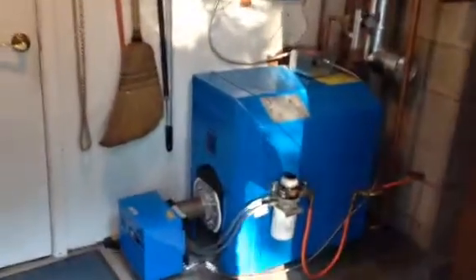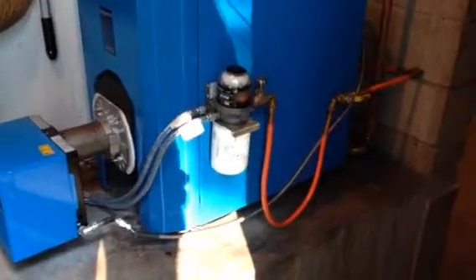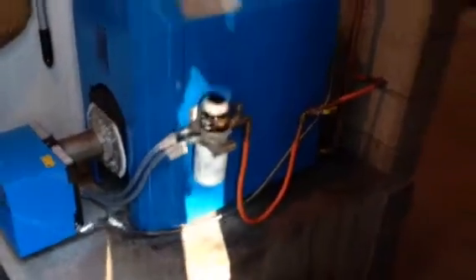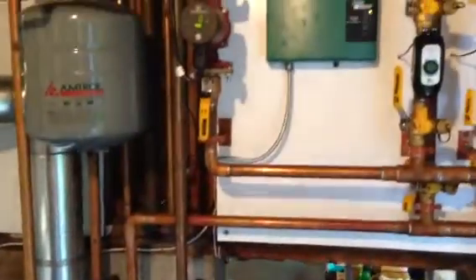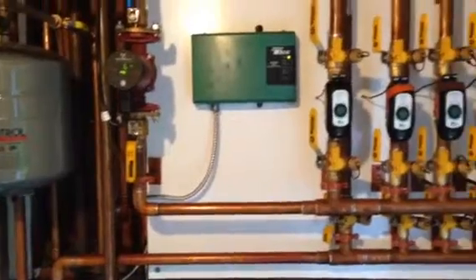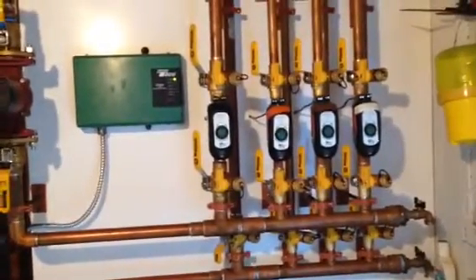We've reinstalled the fuel filter and Tiger Loop assembly, which eases the ability of fuel being brought to the burner. We've also re-piped all the distribution piping.